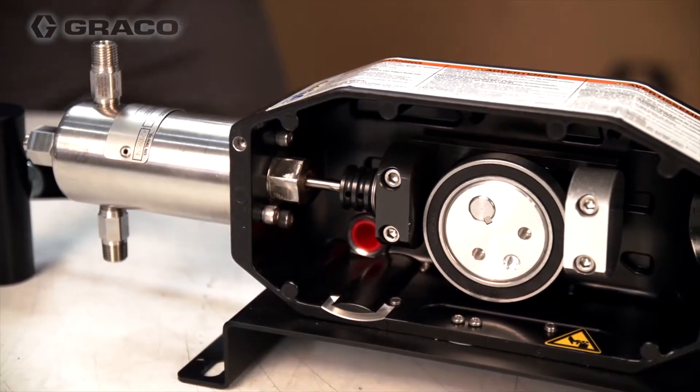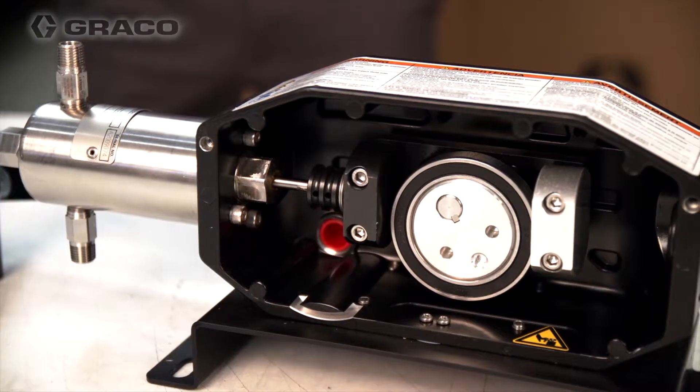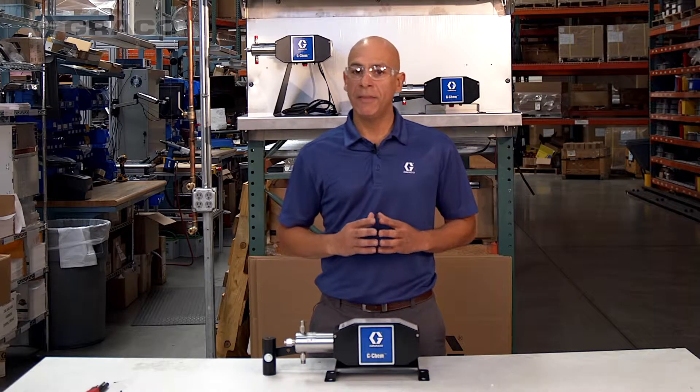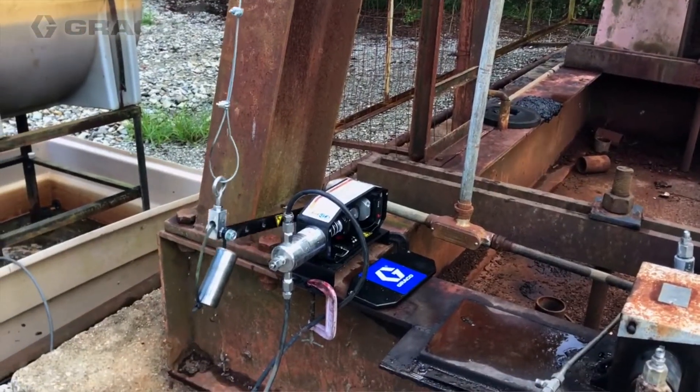This means the parts are interchangeable between the different style GChem pumps, helping you keep spare part inventory at a minimum. The GChem beam pump is powered by the main pump jack on the well pad and mounts directly on an existing walking beam.